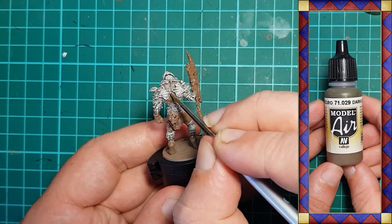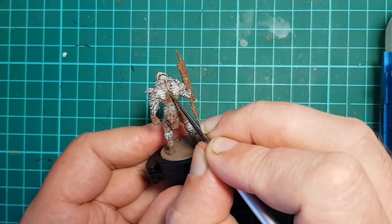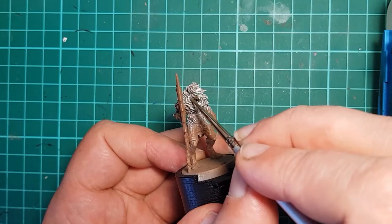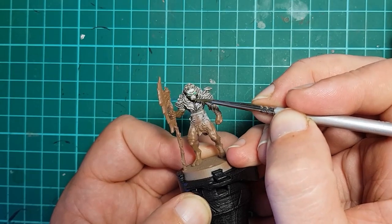Vallejo Dark Earth is used to paint all of the areas of skin — basically anything that's not weapon or armor: arms, legs, back, and neck. I also pick out the bottom jaw and the belly.